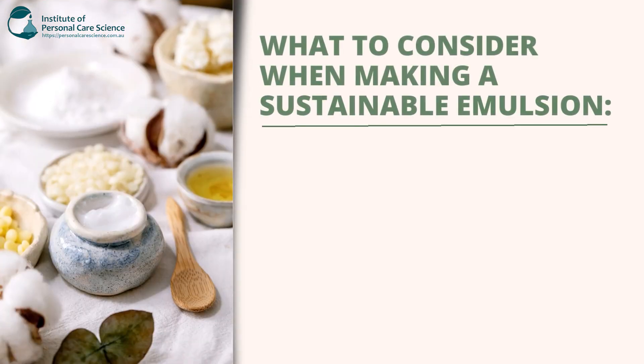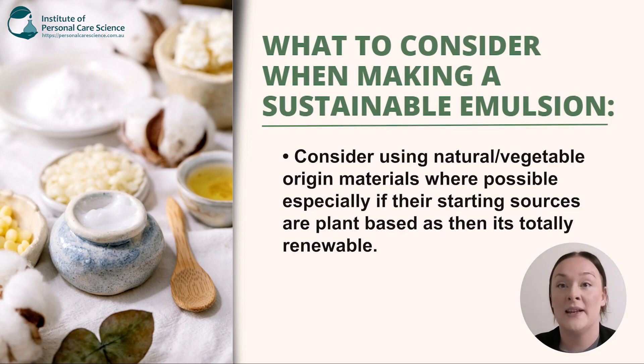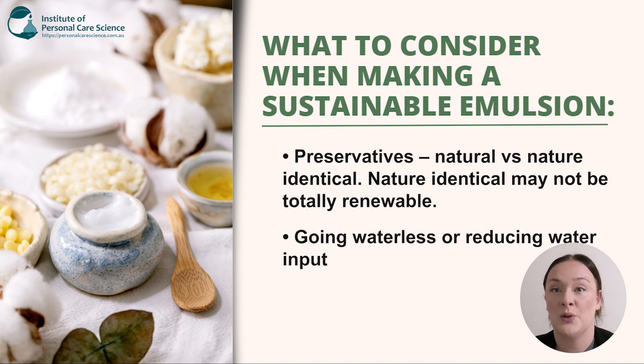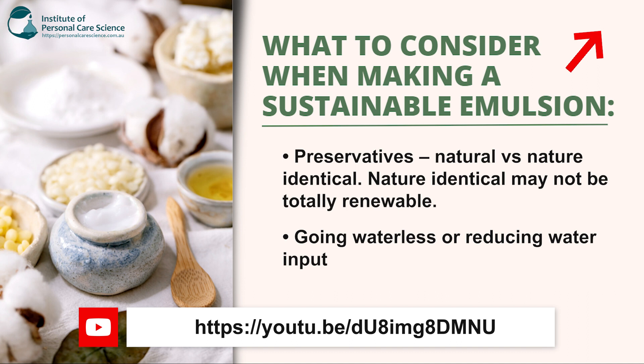Now, what do we need to consider when making a sustainable emulsion? Consider using natural or vegetable origin materials, especially when the starting source is plant-based because it's totally renewable. Consider using green or natural materials, even if they go through esterification, which is a naturally derived processing method, because this is actually accepted as natural. Preservatives: natural versus nature identical — the problem with nature identical is that they may not be totally renewable, so this is something really important to consider when choosing your preservative. Going waterless or reducing your total water input completely — Belinda has a really helpful video on water alternatives or suitable replacements. The link is below.